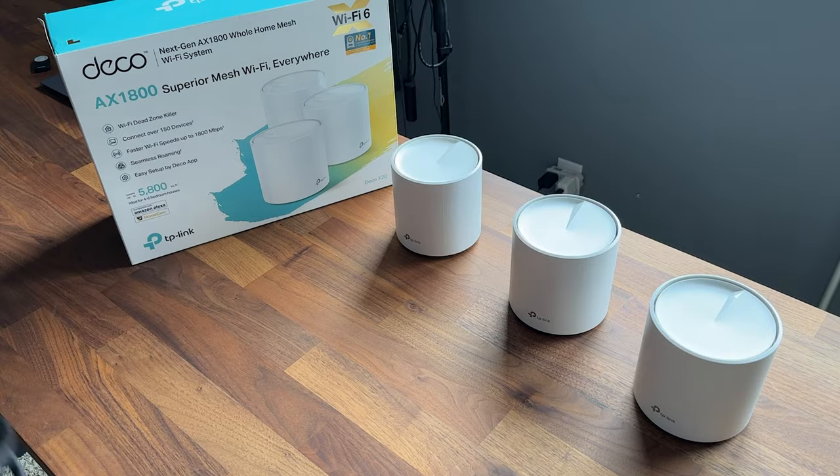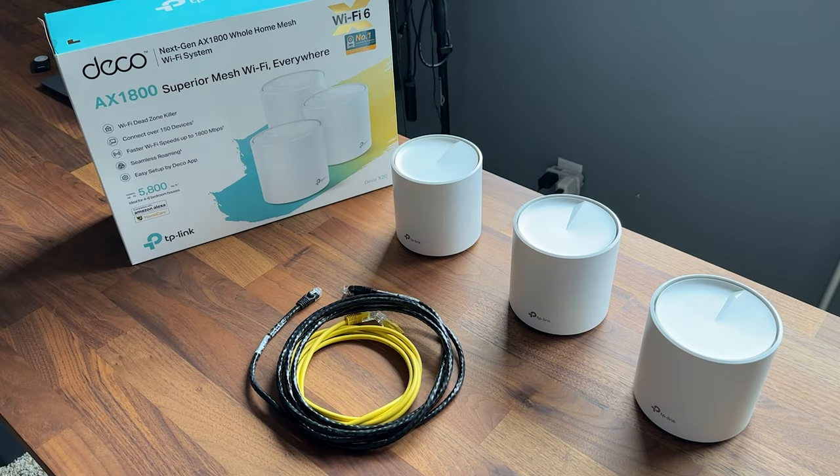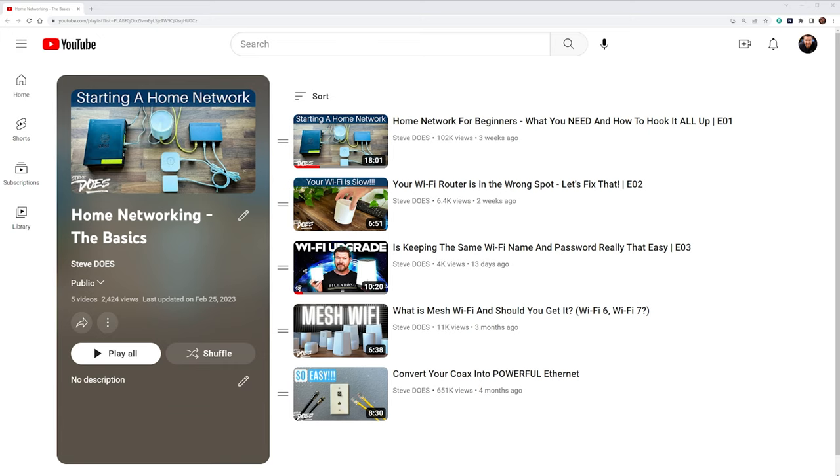Today we're diving into the world of mesh wired backhaul. I know what you're thinking - wired? That sounds pretty boring, but this is going to be pretty exciting. To get the most out of your mesh system, this is episode four in our home networking series. If you've missed previous episodes, definitely go take a look - I will have a link below in the description for that playlist, going through all the different things we've talked about for beginners to set up their home network.